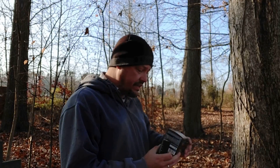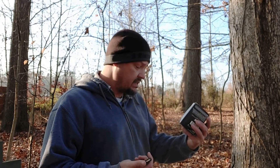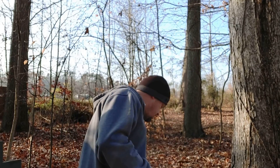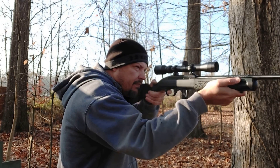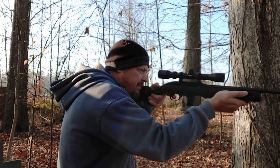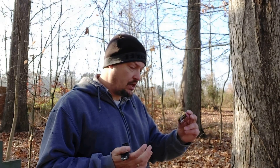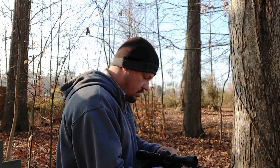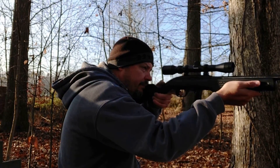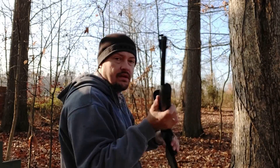Next up is the Winchester M22 — 40-grain round nose moving at an advertised velocity of 1,255 feet per second. Ten rounds fired. Then we've got 10 rounds of the Federal Premium Hunter Match — a 40-grain match hollow point at an advertised velocity of 1,200 feet per second. Ate those too.